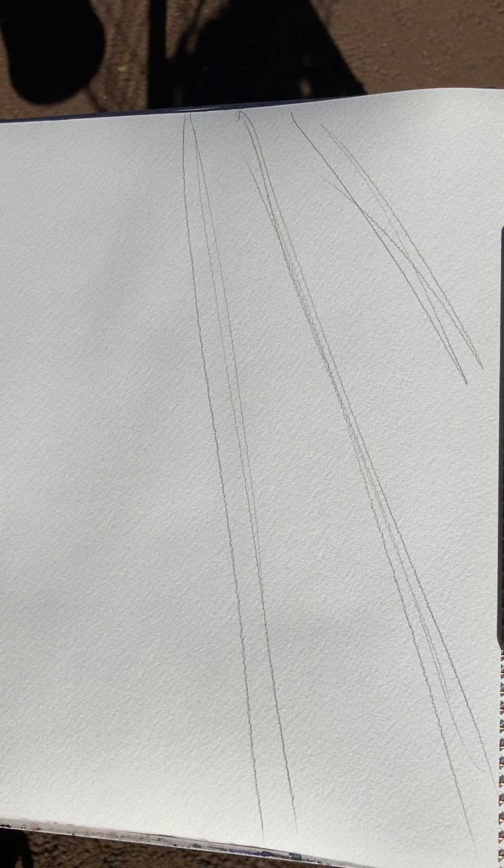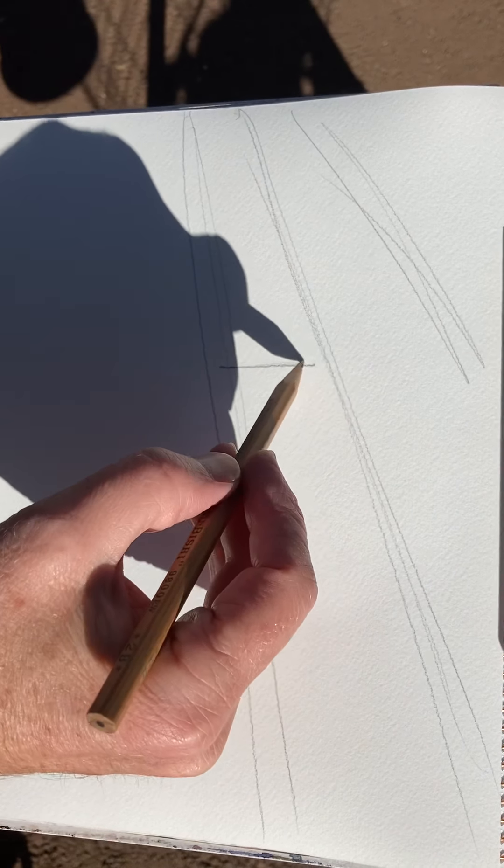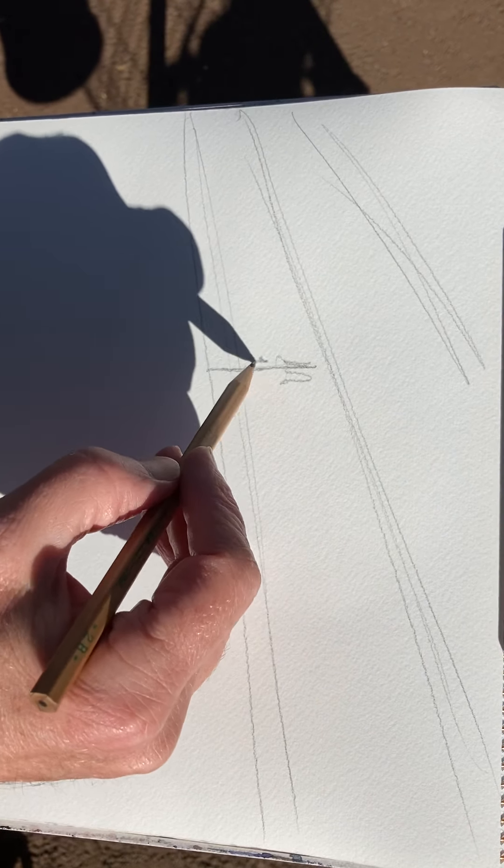So first of all, I'm trying to work out the composition. This paint will only work if it's got quite a strong abstract feel to it. So I want to make this abstract.